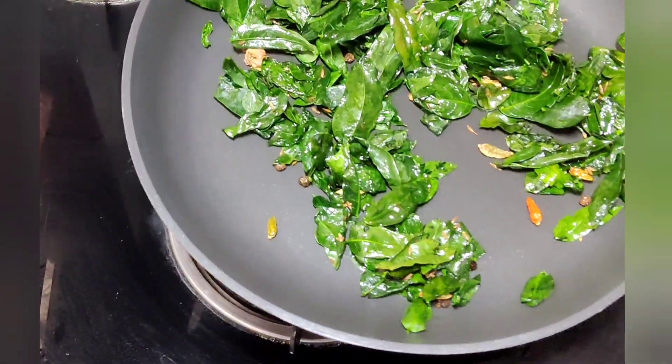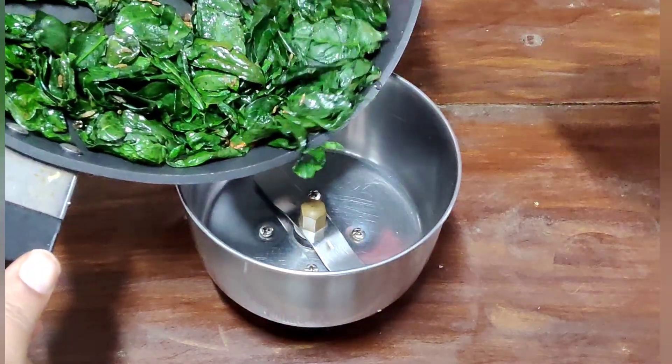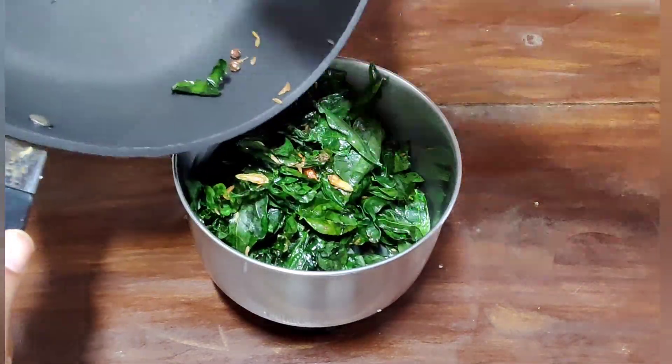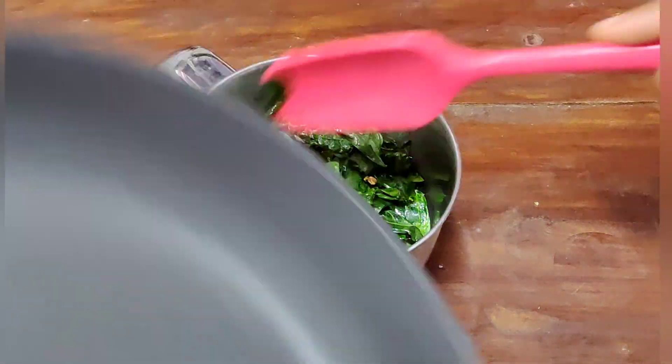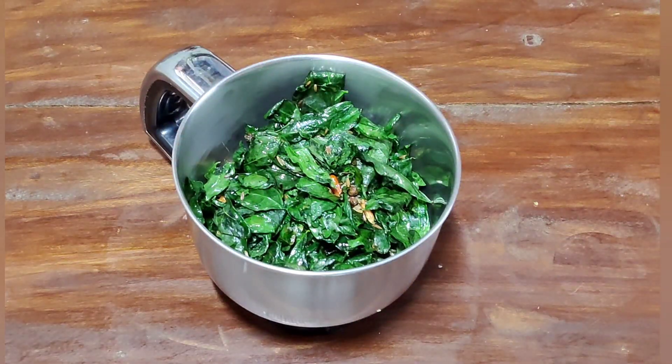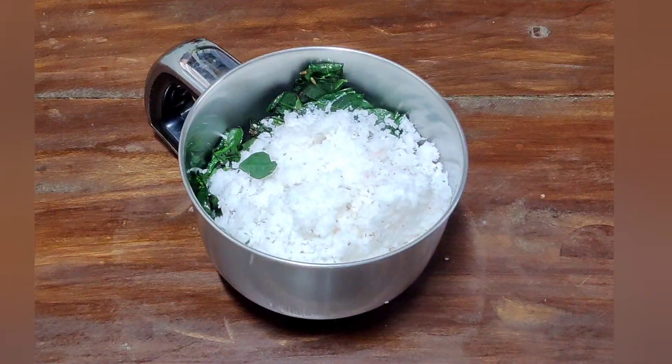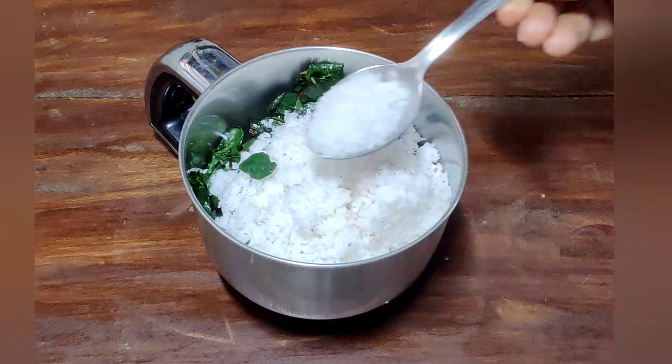When you press it, you will mix it. You will mix the whole bowl with a little bowl.